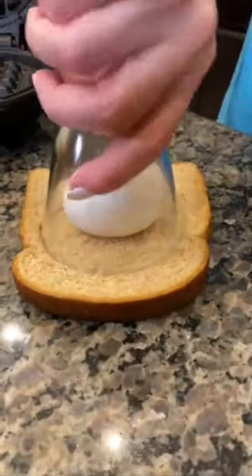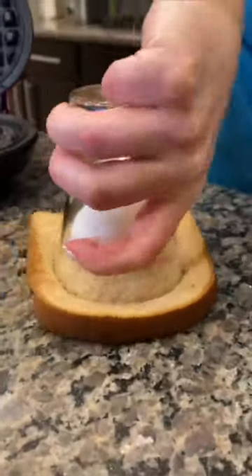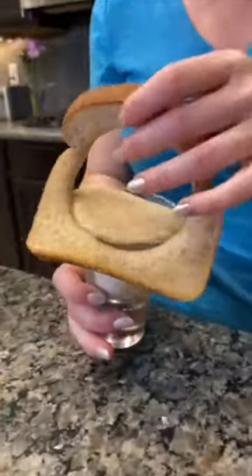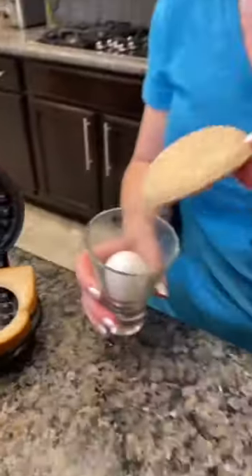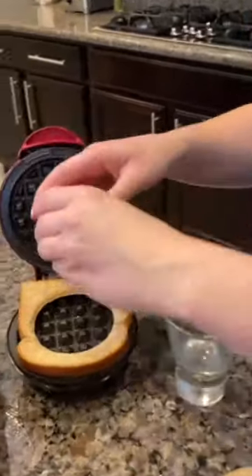But what about breakfast? We've got you covered. Start with an egg, take a glass, place it on top of the egg, cut out a circle in your bread. This whole hack is genius. You're going to love it. Crack that egg — it goes right inside the hole.